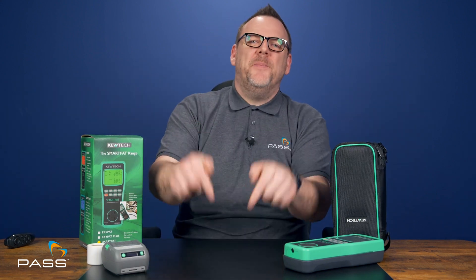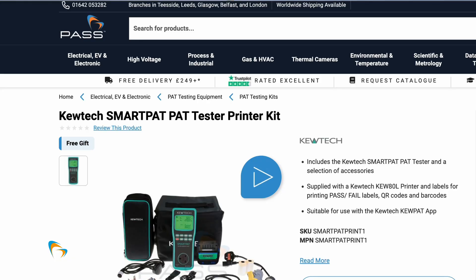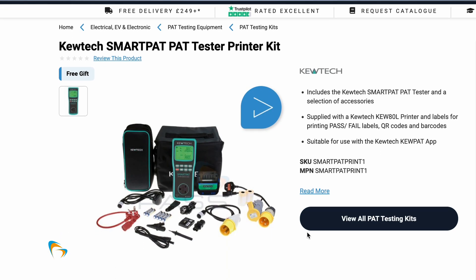This kit is built to handle real-world demands and is ideal for professionals who need reliable tools that won't let them down. Whether you're testing in a workshop, an office, or even outside, it's a dependable solution that combines convenience, precision, and affordability. If you're ready to make PAT testing more efficient, click the links below and check out the Q-TEC Smart PAT Testing Kit.